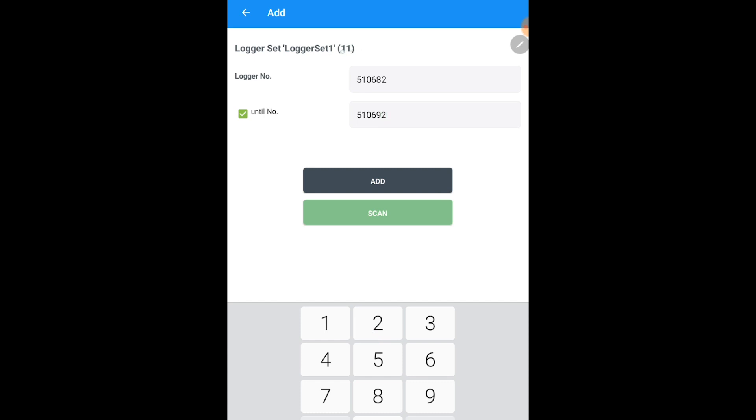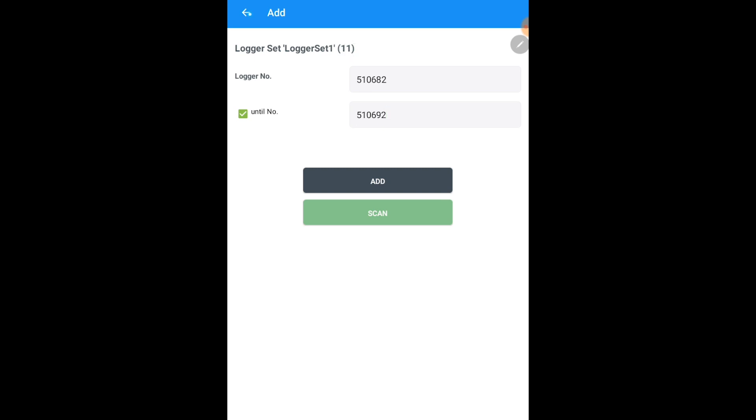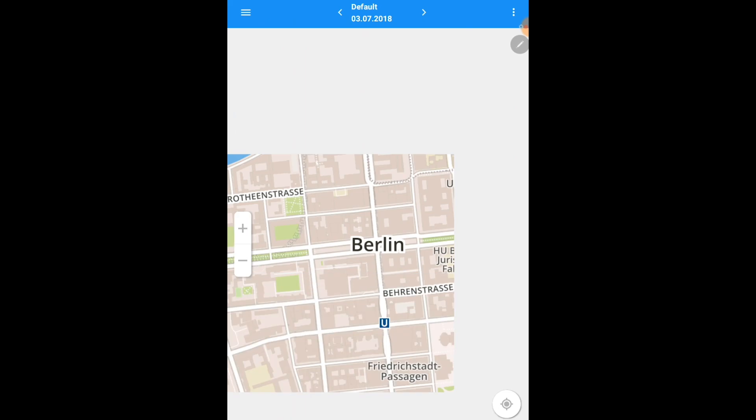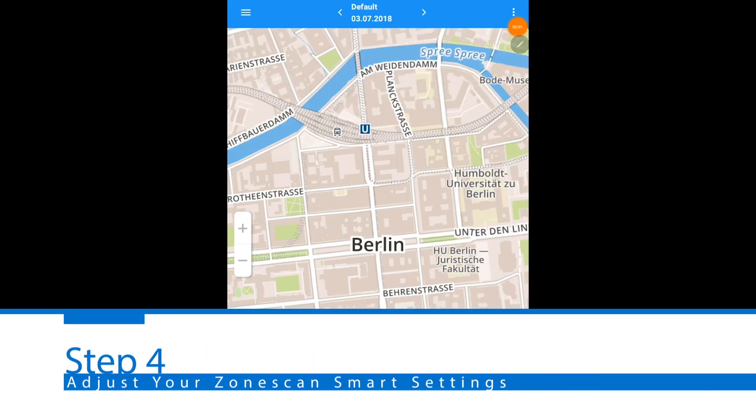Once you've added your amount of loggers, it will highlight the loggers in parentheses and then click back. The loggers that you have added should be listed in the logger set. Once your logger set is complete and each logger serial number is shown, hit the blue checkmark to move on to the next section.